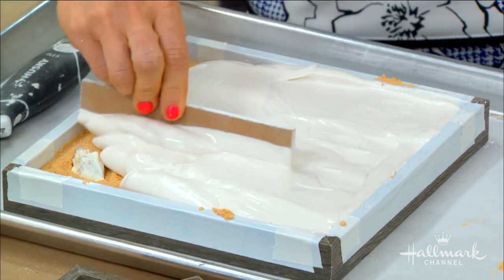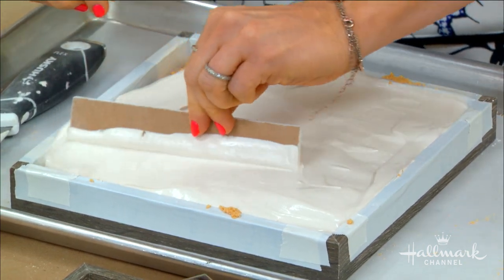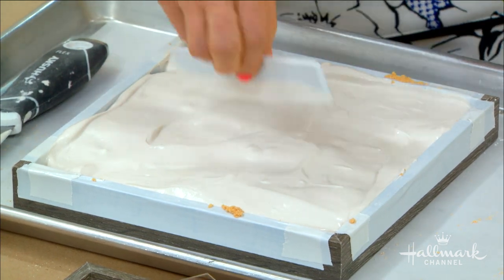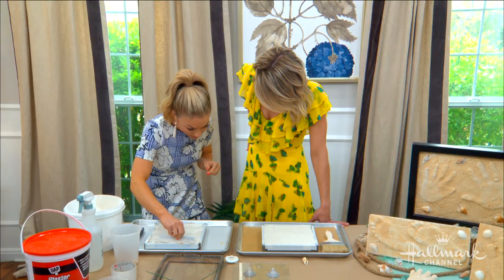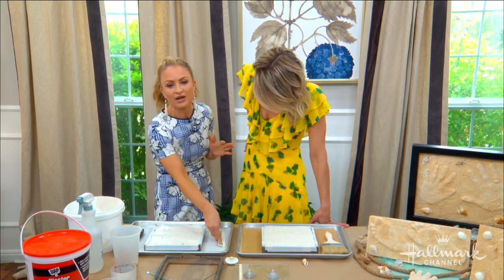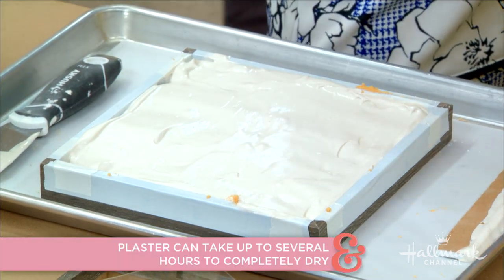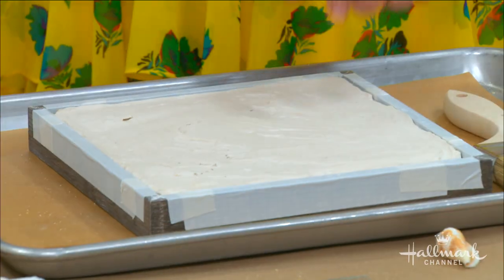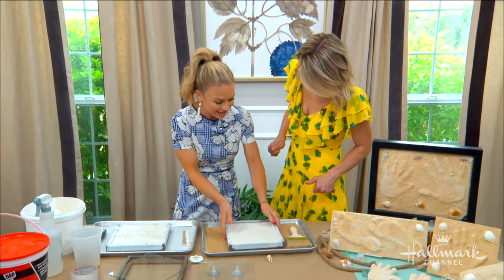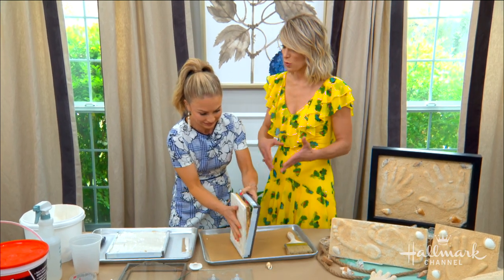You definitely want to make sure you do this carefully so you don't ruin the handprint or footprint you already made. Let it set — because it's summer weather it should be pretty quick, maybe about an hour, but err on the side of caution and leave it as long as you can. You can feel it to make sure it's really set, and then push down and crack it out.